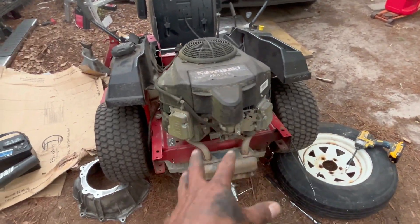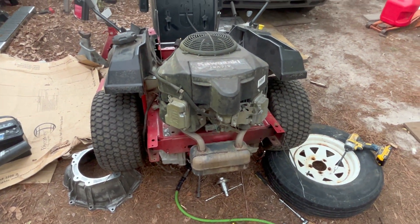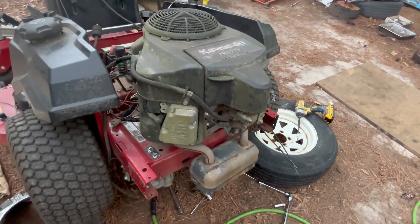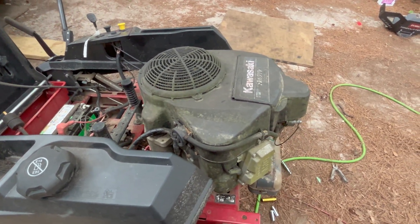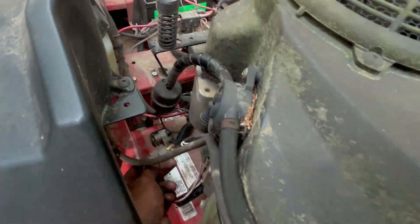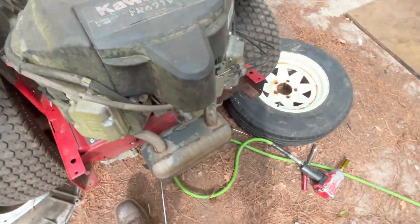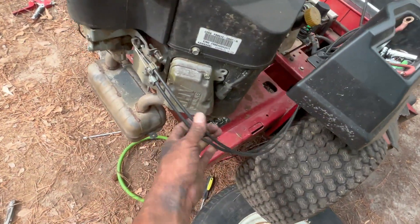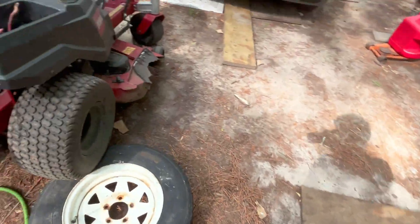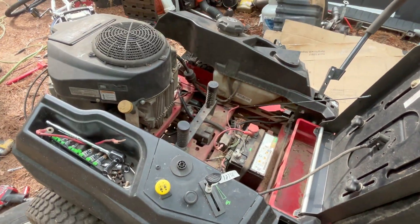I'm gonna go ahead and put everything back together and we'll see if it cranks up. Check this out — it's already on there. We're just gonna try to crank it up, then we're gonna service it — put new oil, new filter. Everything is back together except for the guard and the back guard, which I'll put on after. We're gonna see if he cranks or not.